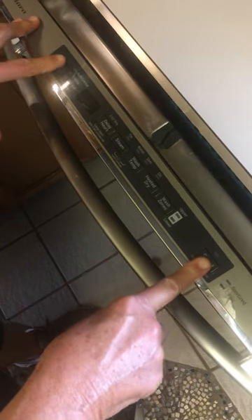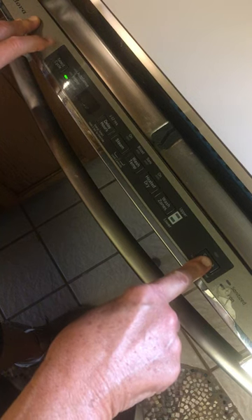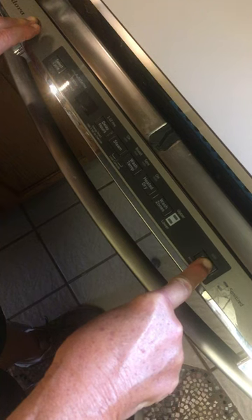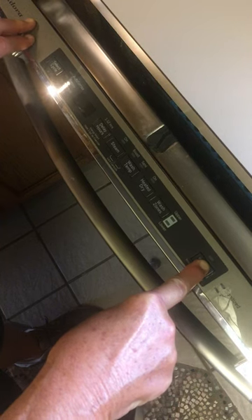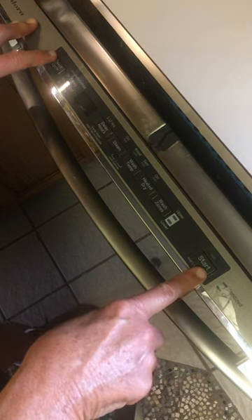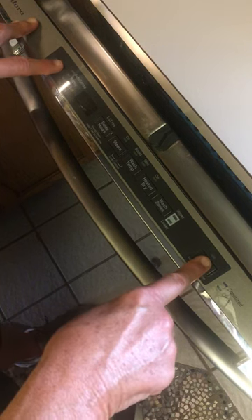Now you push start and hold it for about five seconds, then let go, and it starts flashing. I don't know what it means, but that's what it does.